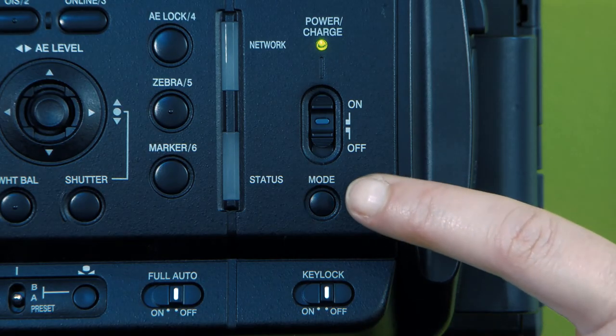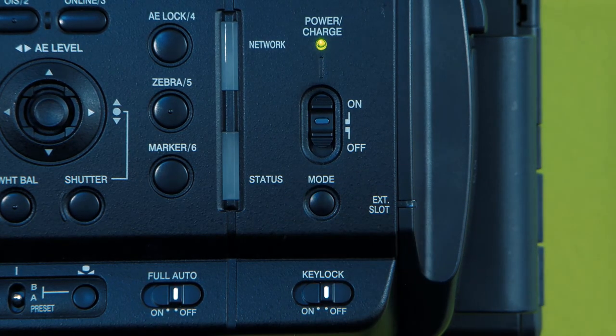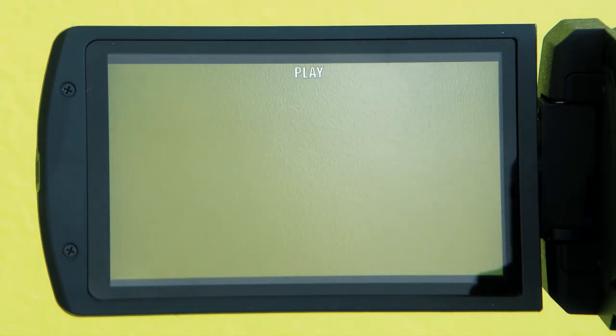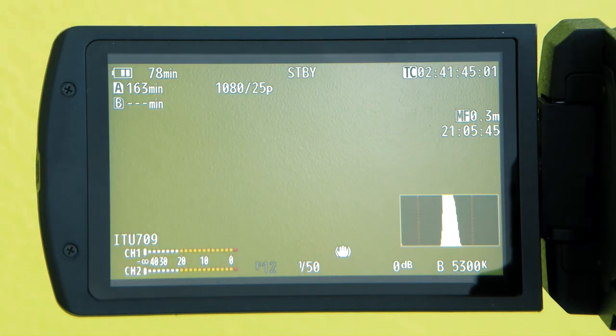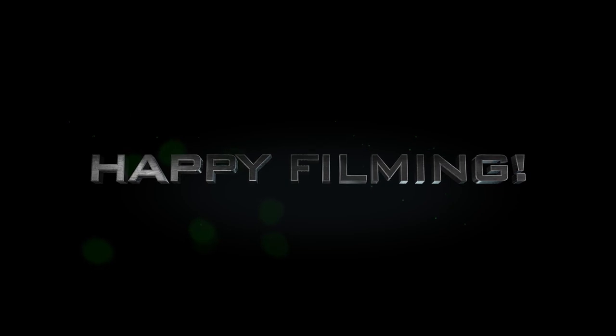To view your footage in camera, press the mode button. Once in the playback mode, use the joystick to navigate through clips and play. Press the mode button again to exit playback. Thank you for watching this basic introduction to the JVC HC500 camera.